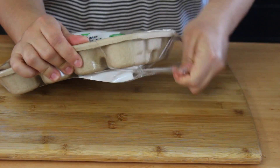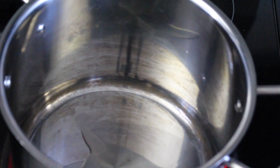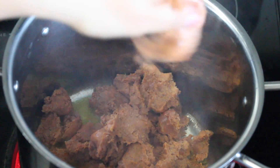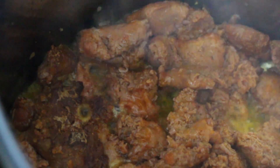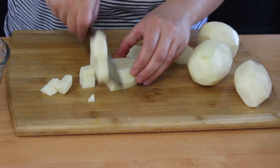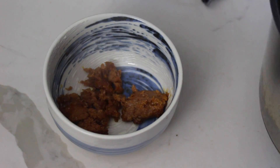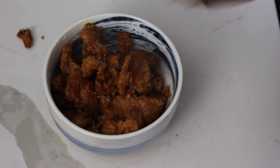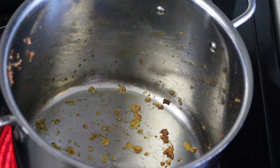For this soup, we're using Italian Beyond Sausage, which is probably my all-time favorite meat substitute. Add some oil to a large pot over medium-high heat, break up the sausage, and let it sear on both sides until really nice and crispy. While that's cooking, chop your onion, potatoes, and the rest of your ingredients. Once the sausage is fully cooked, set it aside.